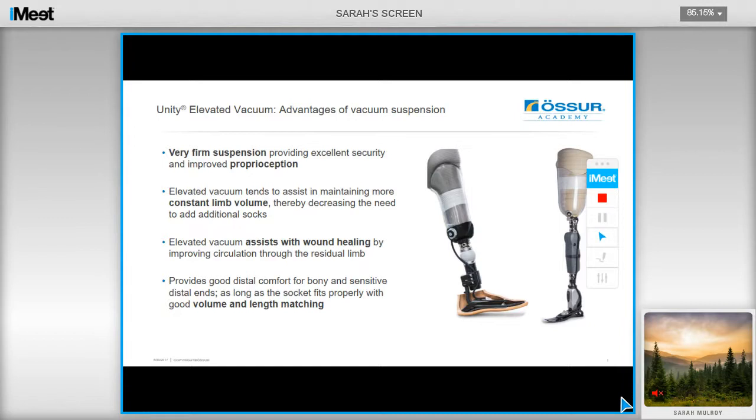There are references in the slides and also at the end of the presentation, which you can refer to later when the PDF of this presentation goes up on the website in the next week or so. One of the benefits of elevated vacuum is that it provides a very firm suspension, which provides excellent security and improved proprioception for the users. There is also evidence that elevated vacuum tends to assist in maintaining a more constant volume, and therefore decreases the need for users to add additional socks throughout the day.